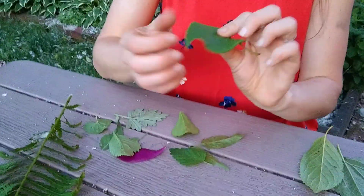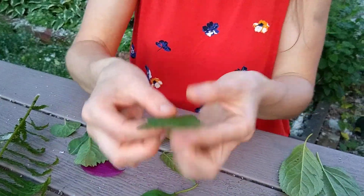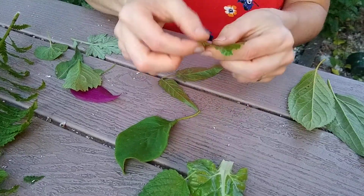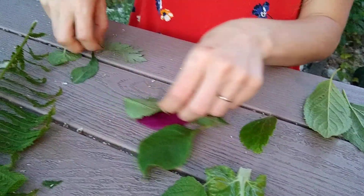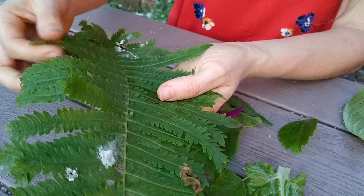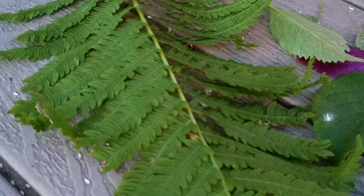You can also look at the margin. This leaf has a smooth margin. This leaf — see how it's all bumpy? That one has a toothed margin, and some have wavy margins. So there are all different kinds of margins — you can see whether they're smooth or bumpy or teeth. And the fern is really interesting. I think this whole thing might be considered one leaf and then there are lots of little leaflets on it. There are all kinds of leaves, so I hope you can enjoy exploring and learning and see what kinds you can notice.